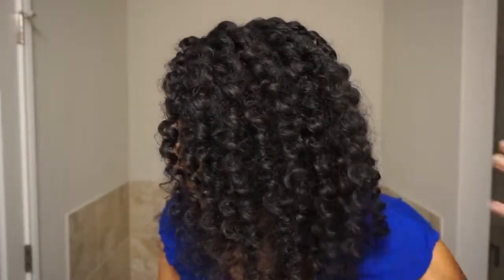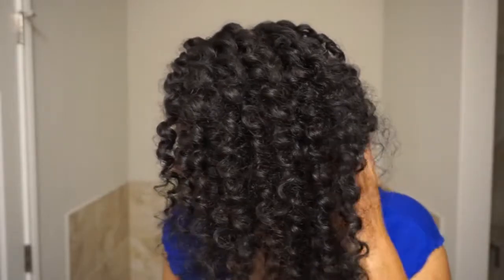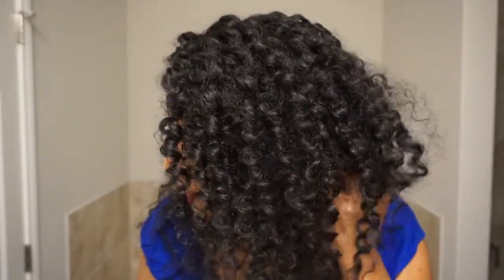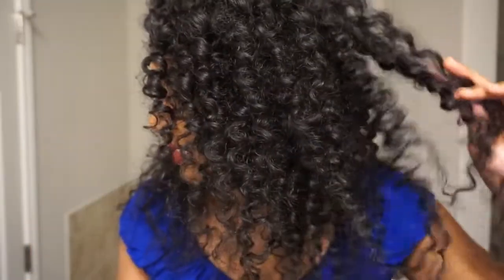All right beauty, so these are my final results. I got a super defined twist out, which I'm loving. My hair feels very soft, moisturized, and fluffy. The gel is not drying at all and there's absolutely zero flaking, even though I used quite a bit of gel for each section. The hold is exactly what the gel describes — it's a medium hold, so it's the perfect amount to where your hair is not going to frizz up and your curls are going to last, but it's not too much, so your hair doesn't feel hard and crunchy. There's absolutely zero cast.